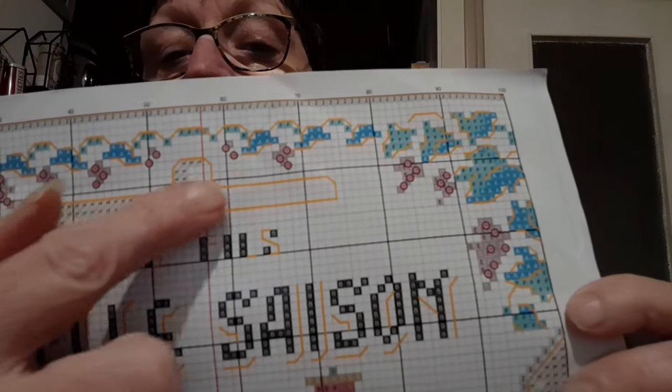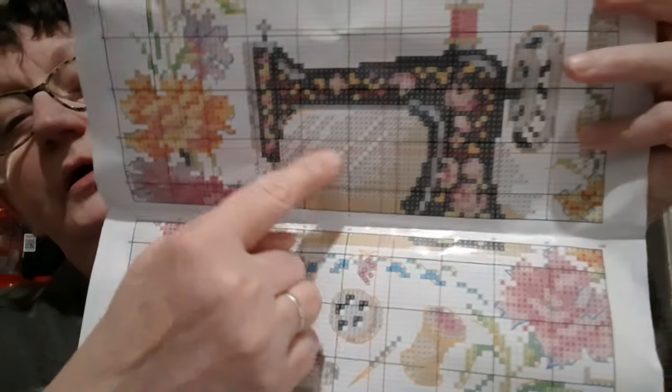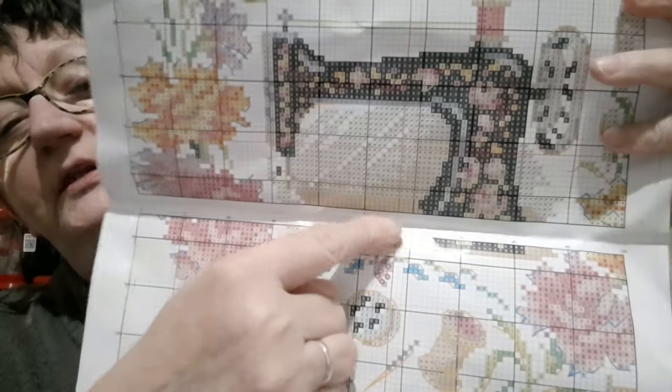Voilà, donc le point nœud — il y a tous les petits ronds là, ici. Est-ce qu'il y en a encore ailleurs ? Non, il n'y en a que là. Si vous ne savez pas faire ou vous n'aimez pas faire les points nœuds, vous mettez des perles. Et le demi-point, il est ici, en dessous de la machine, au milieu de la machine.